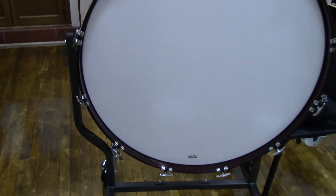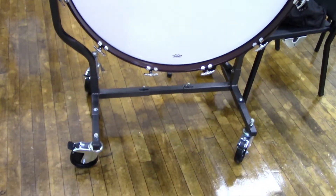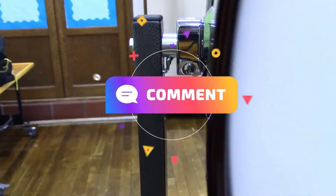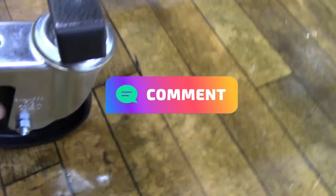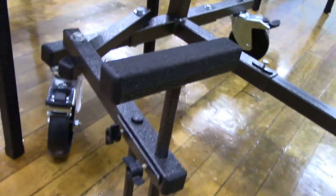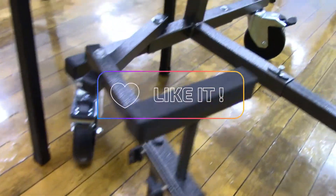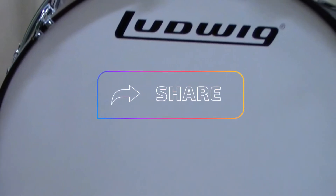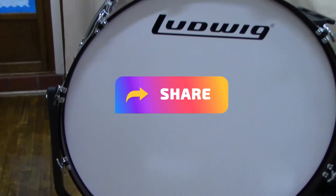So that's how you put the frame to your new bass drum together. If you have any more questions, leave them in the comments section below. Make sure to hit the subscribe button if you haven't done so already, and if you found this video helpful, make sure to hit the like button and share this video with others. Until next time, take care and stay blessed.